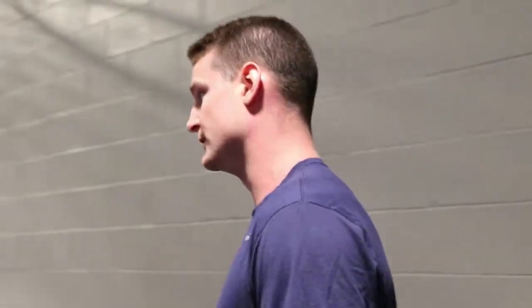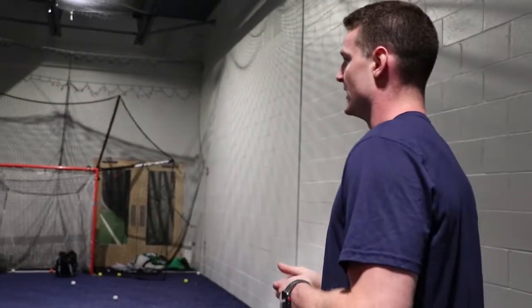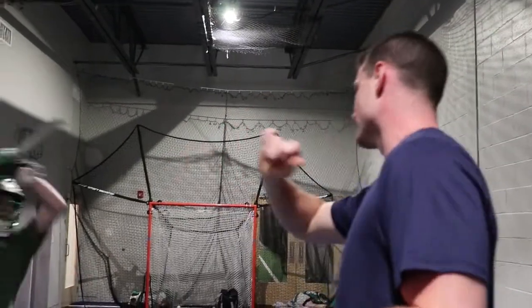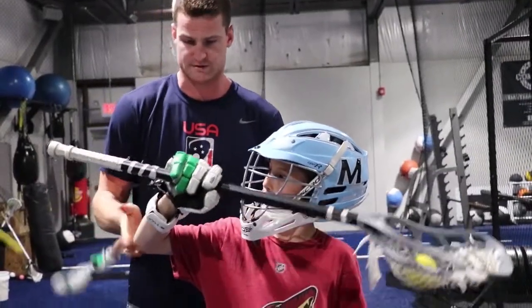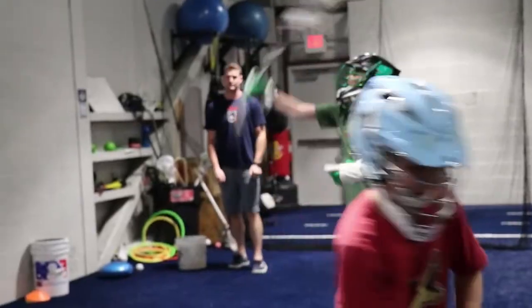We're going one-handed again, but we're going to do bottom hand over. I'm going to choke up about a third of the way up. And then for this grip, I want your thumb underneath. As you pull, you also snap that wrist. You can catch with two hands on this one. Look alive, look alive.